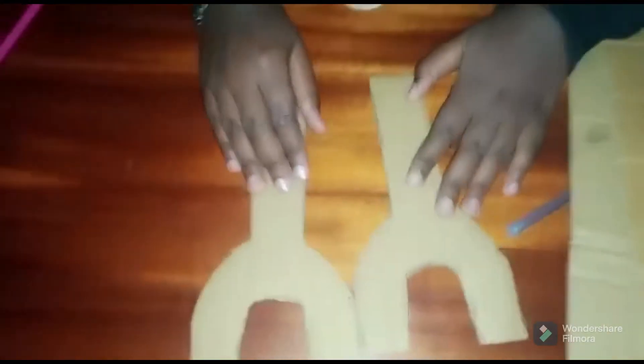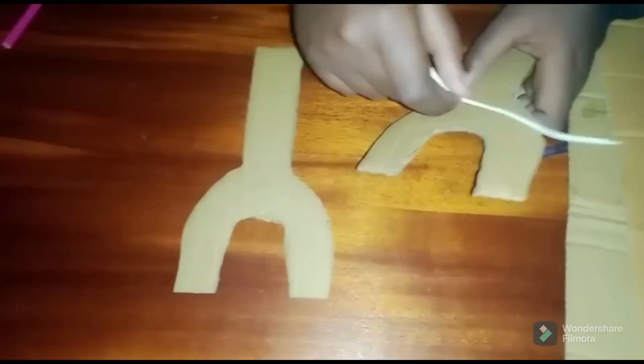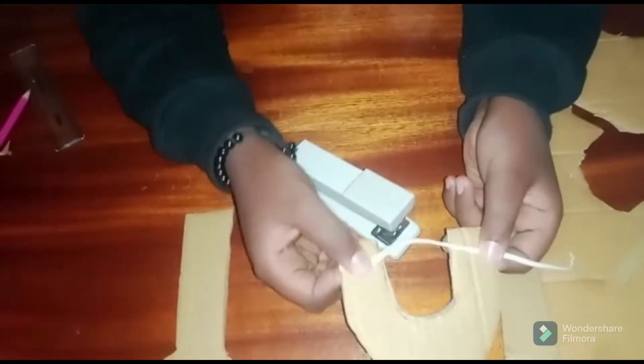Now that I'm done cutting both of them, I'm going to take an elastic band or rubber band — whatever you have — and staple it on. I'll do it on both sides, just like that. It's going to take me a while, so I'll see you in a bit.